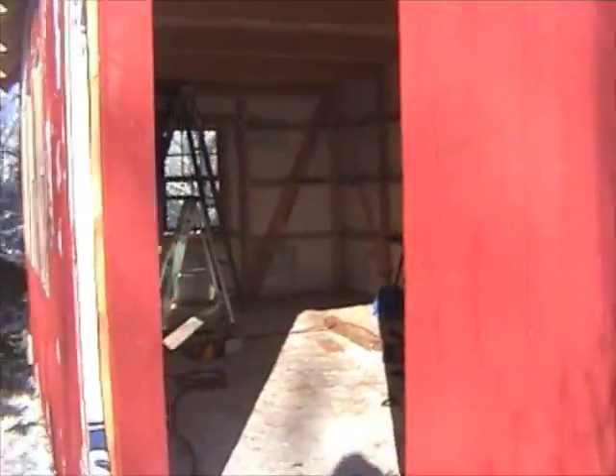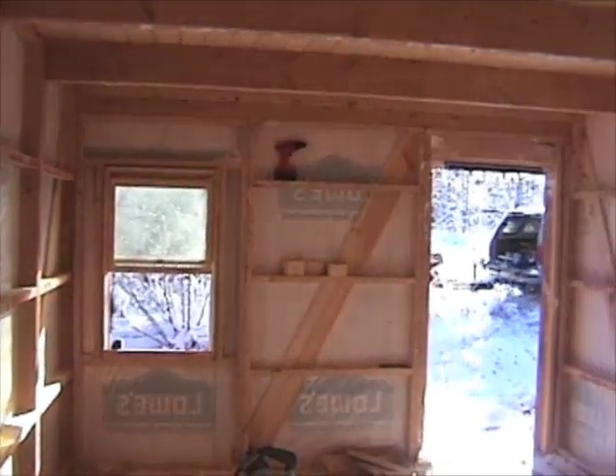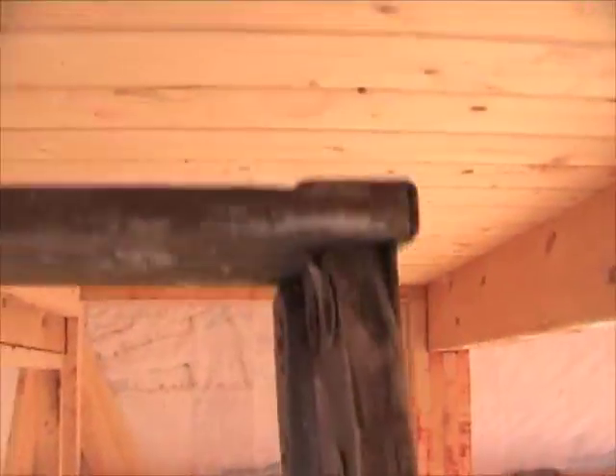Inside, the timber frame ceiling is a finished surface overhead. The walls are open for wiring and insulation. A 12 by 20 has a full loft upstairs.